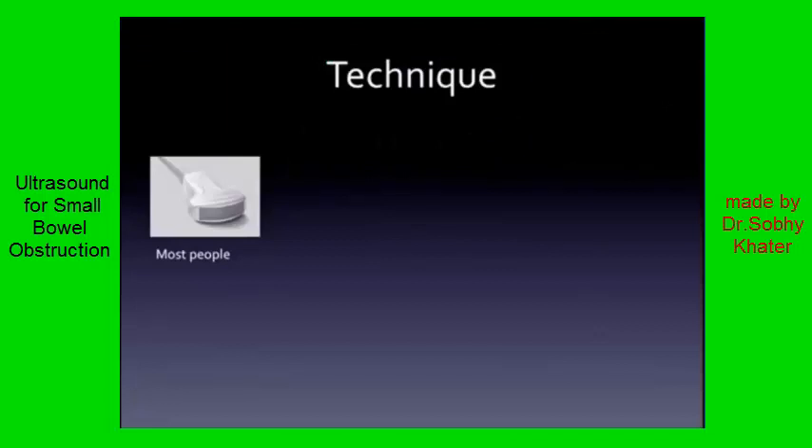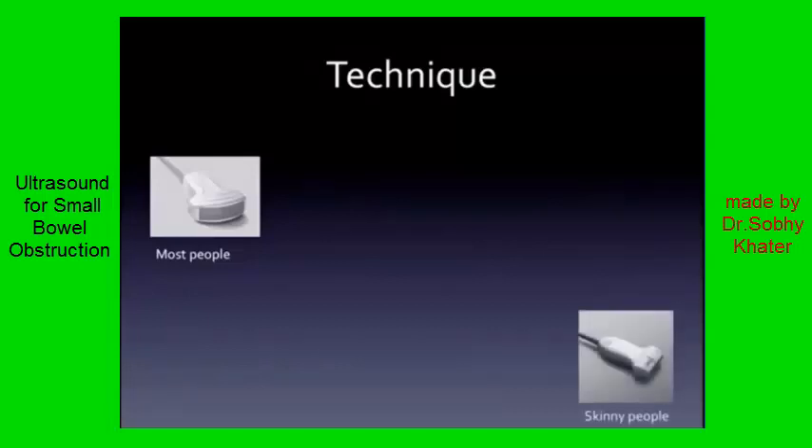Let's talk about how to get these images — the technique. For most people, you're going to grab that curvilinear probe. We call it the abdominal probe for the reason it's going to give you nice images of the abdomen, even in a fairly large person. Don't forget the linear probe though. In your skinny folks, you will likely be able to get enough depth with it, and the image quality is outstanding.